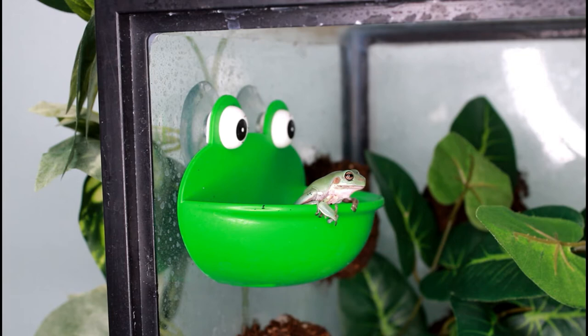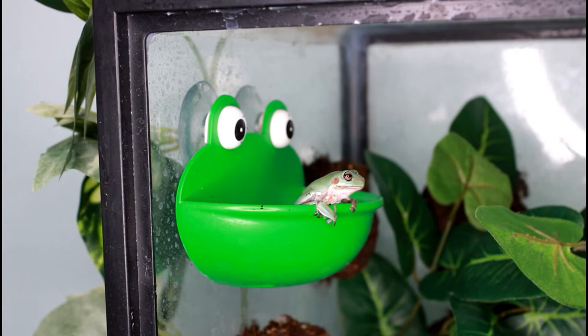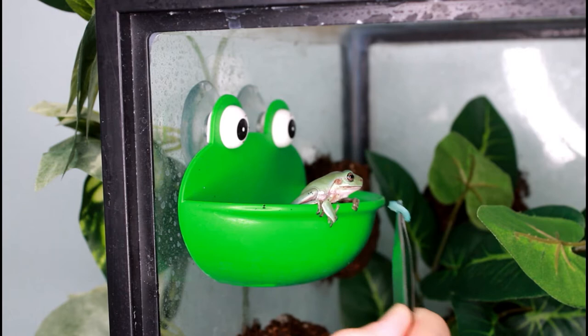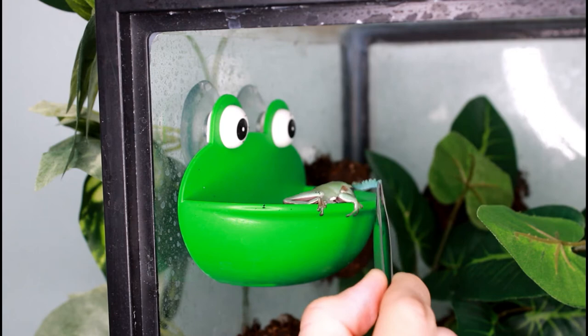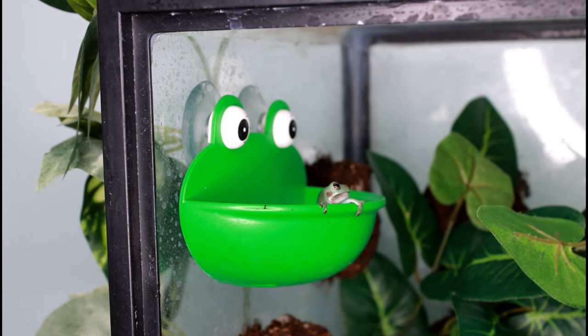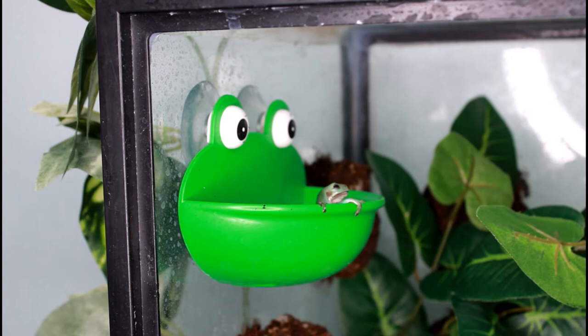Look at that adorable frog. The first insect I'll be feeding Parker is a hornworm. For those of you who don't know, sometimes to get white's tree frogs to try a new food you have to tap it on their lips, and then they'll open up and eat it — but Parker kind of missed. Eventually, success. You'll notice when frogs and toads are eating, they close their eyes — what they actually do is use their eyeballs to help push the food down their throat.